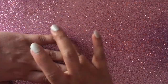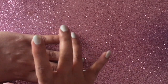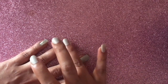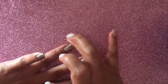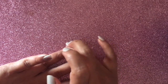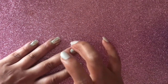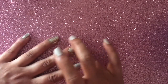Once you are done applying the top coat, allow it to dry for maybe five seconds so that it doesn't smudge when we rub the chrome powder on it. Now dip the finger in the chrome powder and rub it against the nail. Be gentle and don't apply force, because if the top coat hasn't dried it will smudge. You can use the foam applicator that comes with the chrome powder, but I prefer using my fingers.